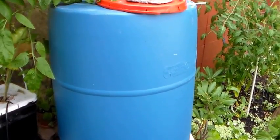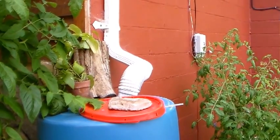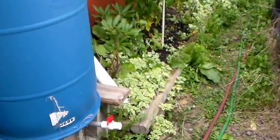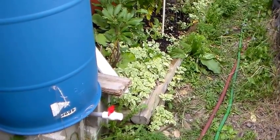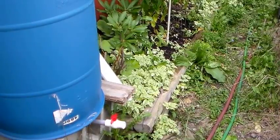I have one more barrel down on this end by the Dutch Bucket System, also tied in to the downspout about the same way. I only have a ball valve spigot, but by next year I will increase this capacity to ten full barrels because I'm going to have a lot more hydroponics come next year.